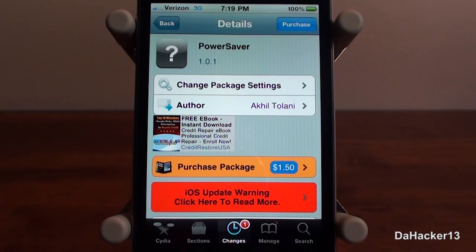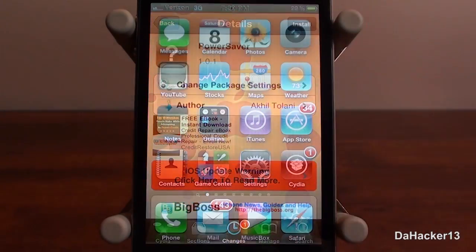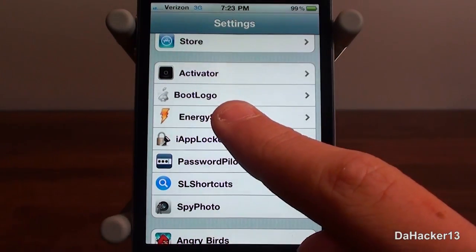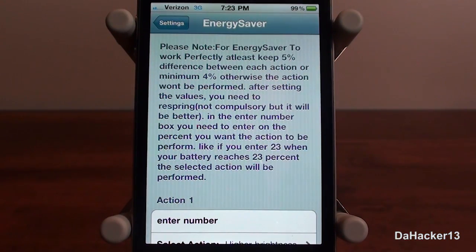This tweak costs $1.50 and you can download it from the Big Boss repo. As you guys can see, I've got it up right here — I'm going to purchase it and install it. Once you have it, go into your Settings app and you should see a new tab called Energy Saver.